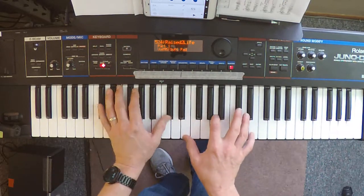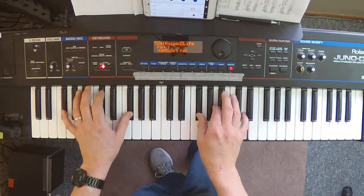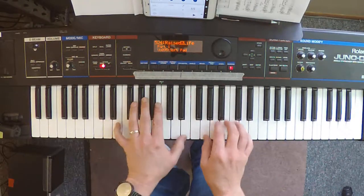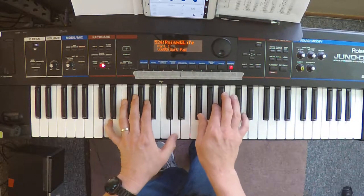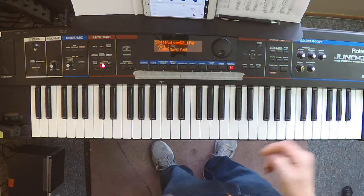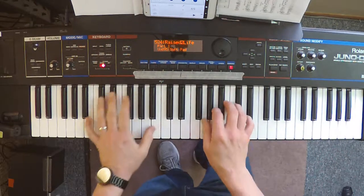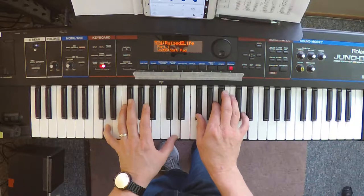Now tell me, death, where is your sting? By the perfect Lamb of God, Jesus. I want to pause and call that out — this is the transition between verse one and the chorus. You're playing that chord on the last word, God, and you're letting it ring out for three counts or so before you start the seesaw motion.